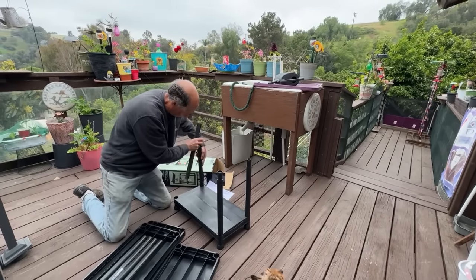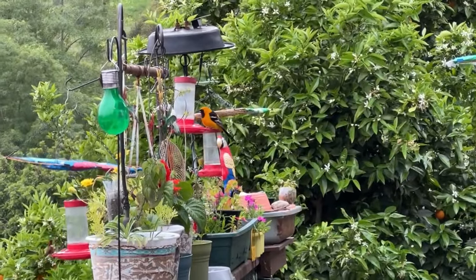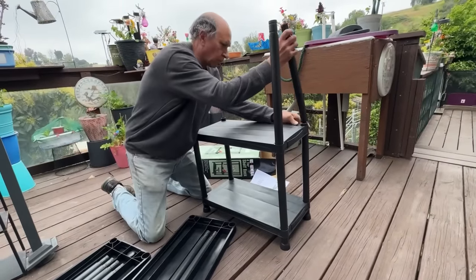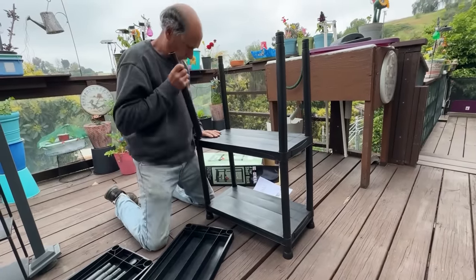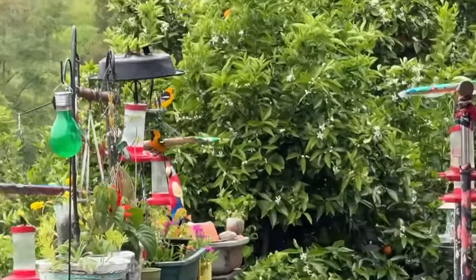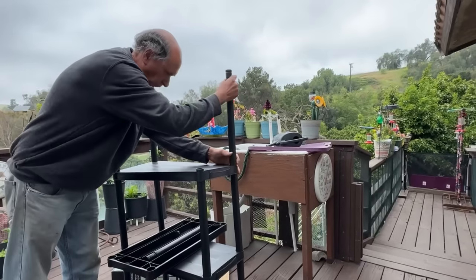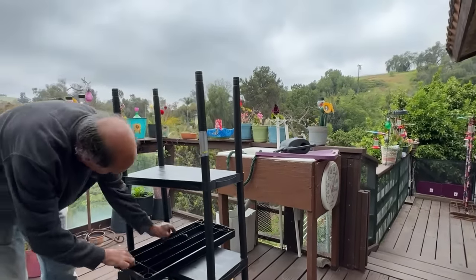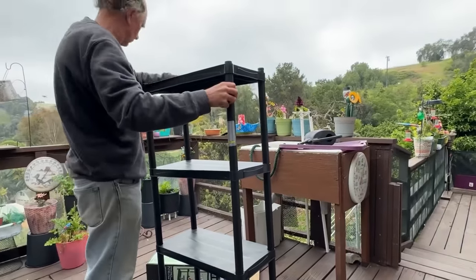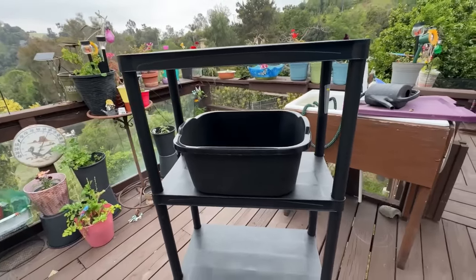Gary found a shelving unit in the trash sitting on the deck - been there for many years and it's still going strong. You could configure this differently instead of putting all four shelves together - you could separate it, though the bottom would be off the ground a bit more. I'm going to use it as it stands and put a dish pan and probably a flower pot on each shelf. This is meant to hold heavy tools in a garage, so the dish pans - four and a half gallons - should hold without a problem.